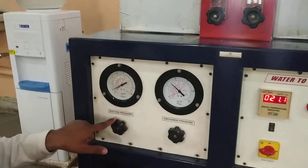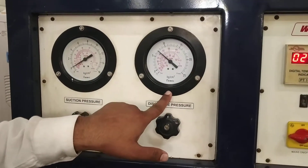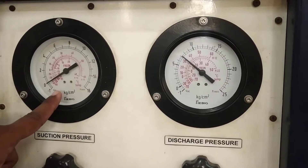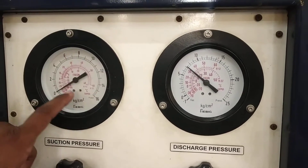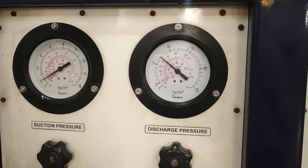Here you can see the suction pressure and the discharge pressure of the compressor. The refrigerant used is Freon or R12, and you can read the suction pressure and discharge pressure of the refrigerant here.